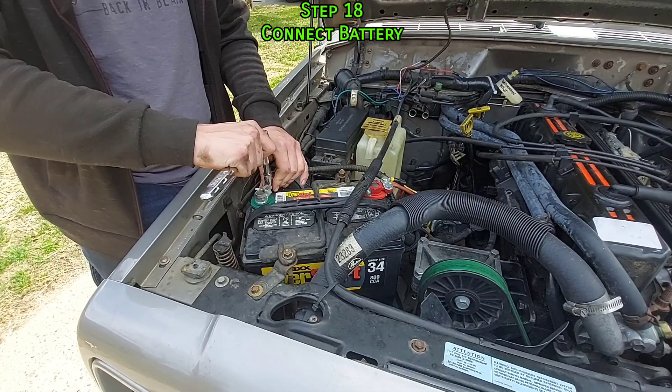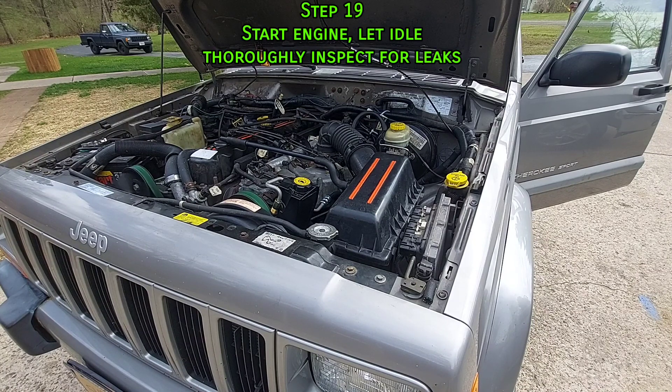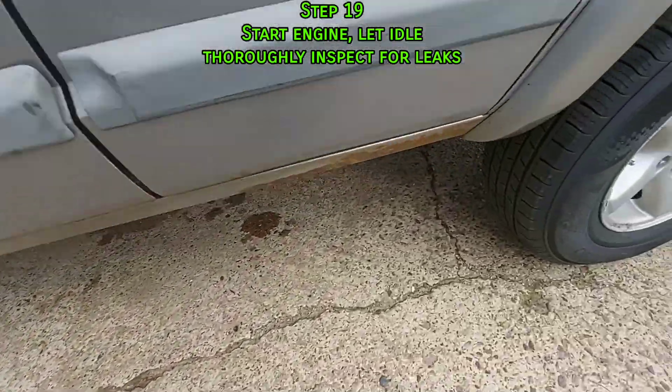Finally, reconnect the battery and start the engine. Check the transmission pan, dipstick tube, and transfer case for any leaks.